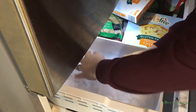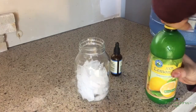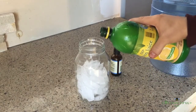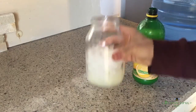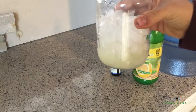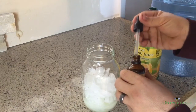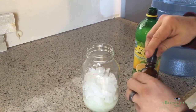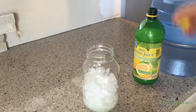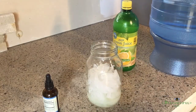Let's get some ice. I don't have an exact measurement for this — I get about that much in there. And here is the subject of controversy: I do about two full droppers of stevia. Some people think that might be too sweet, but I like my lemonade sweet. You can try your own ratios, but that seems to work well for me.